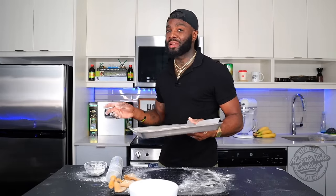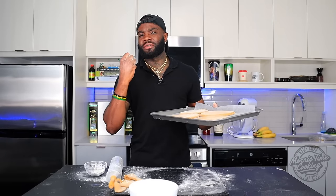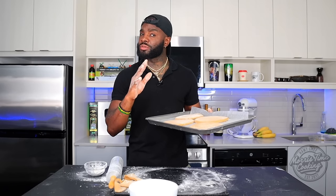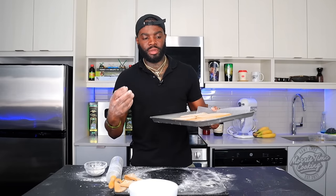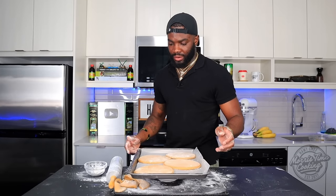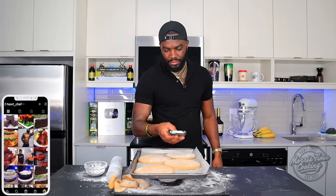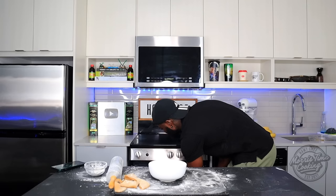We're going to bake at 350°F for about 20 to 25 minutes, depending on how dry you want your Bulla. If you don't want a very dry Bulla and prefer a spongier texture, you can bake for about 15 minutes, or add a little more baking powder — but too much baking powder is not good, you'll taste it. You can also add a little more baking soda or bake less and roll it a bit thicker. Make sure you follow me on Instagram at hot_underscore_chef. Into the oven for 20 to 25 minutes.